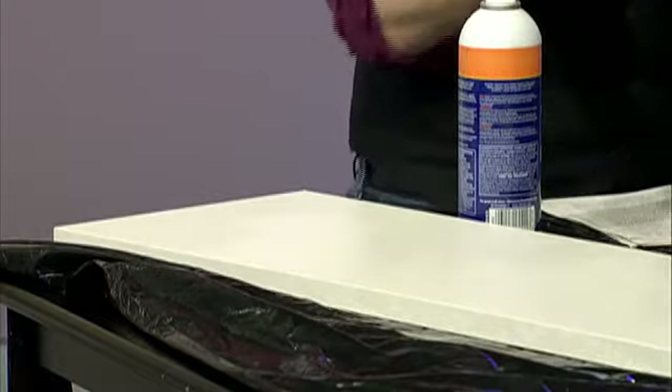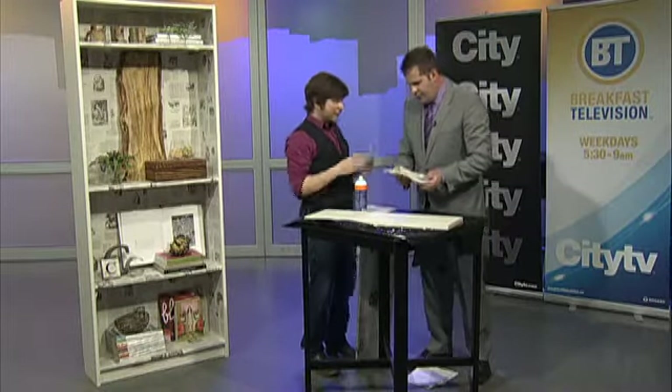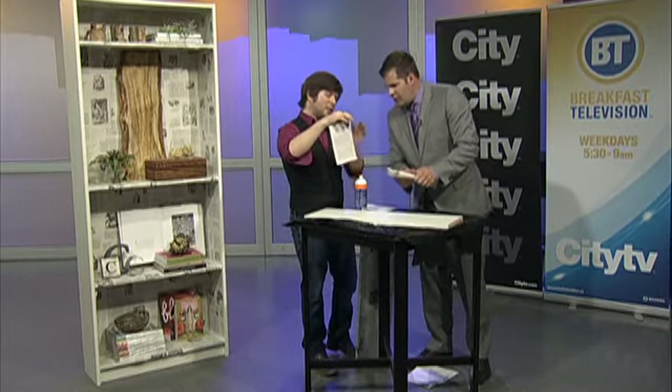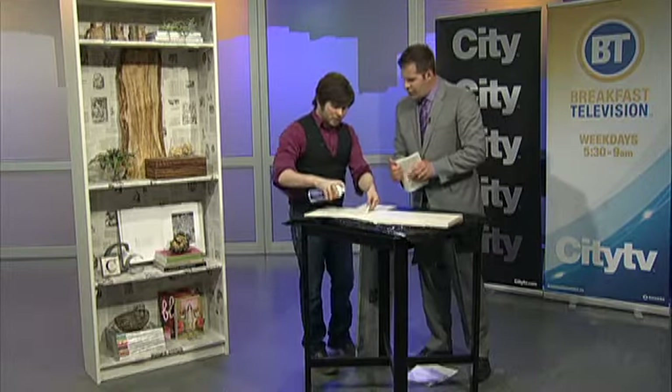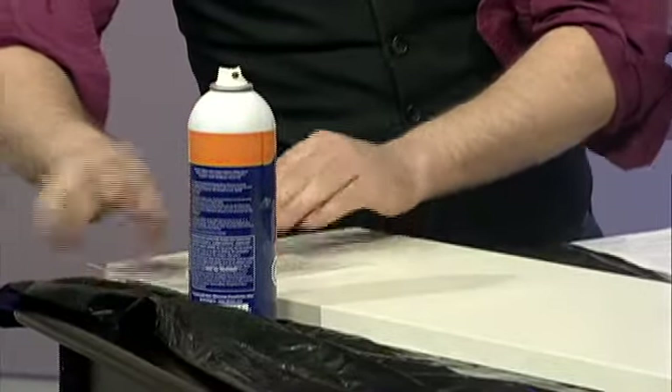What we need to do is rip some of the pages out of the book. You want clean rips as best as possible. You can see there's a little bit of ripping that might happen, so you might have a little tear. Then all we're doing is taking craft spray adhesive — we just take it down, lightly spray it, and then just start to stick the pages down.